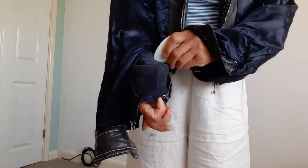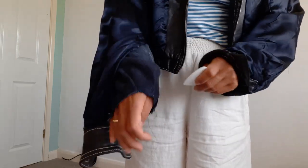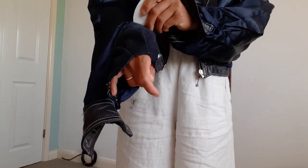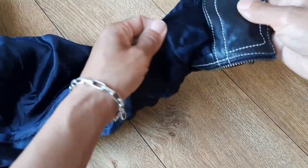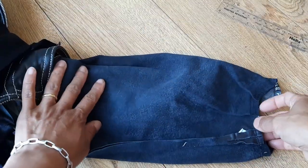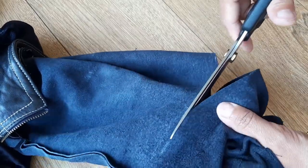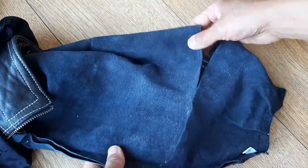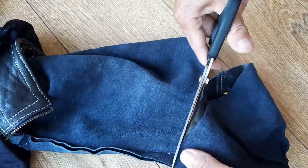Because the original chalk mark had rubbed away, I marked the desired cut line again. Now I'm going to cut the leather of the sleeve. Here I made a mistake — I didn't draw the cutting line very carefully and straight, so when I cut the leather the cutting edge doesn't look very neat and straight.